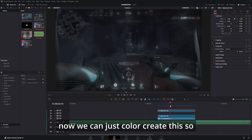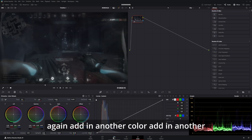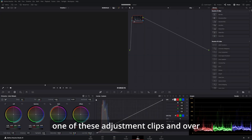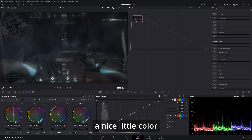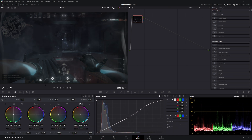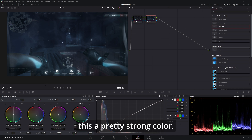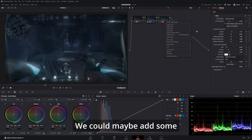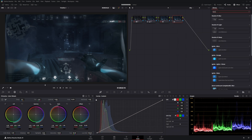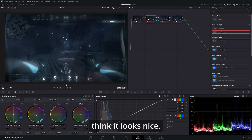Now we can color grade this. Add another adjustment clip, and in the color tab just try to make a nice little color grade — nothing crazy. Don't be afraid to make it a pretty strong color. We could maybe add some lens reflections. Overall I think it looks nice.